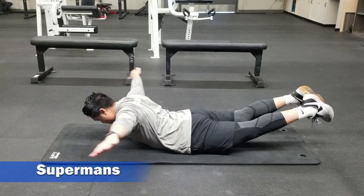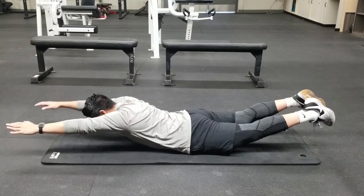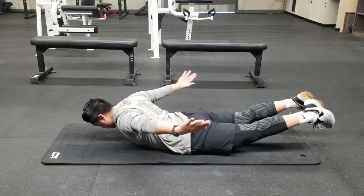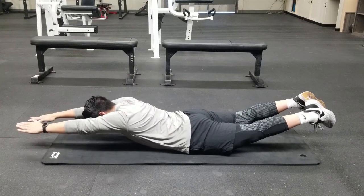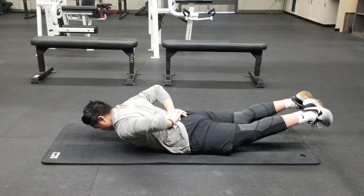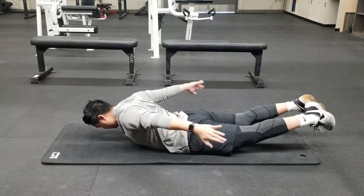Now you're going to switch over to a prone position. Lay down on your belly and raise your upper body and lower body off the ground. Squeeze your glutes and your quads and begin transitioning your arms from the overhead position over and behind your low back. Continue through these repetitions in a slow and controlled manner and complete the prescribed amount of reps.